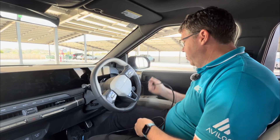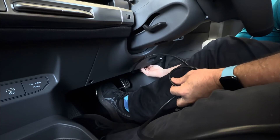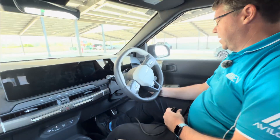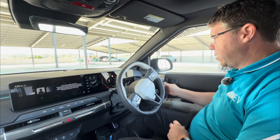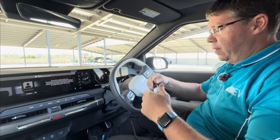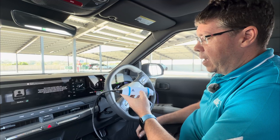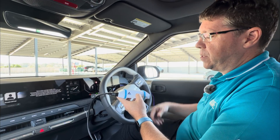We're going to start by connecting the cable. There's a little port down here, commonly known as the OBD2 port. We're going to turn the car on, select a gear so we've got all the systems woken up, then plug in the device and it's going to boot up and start working through its boot sequence.